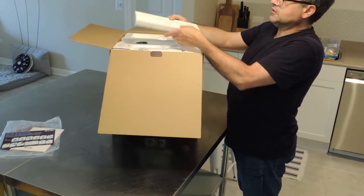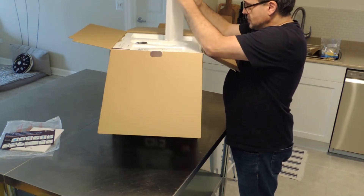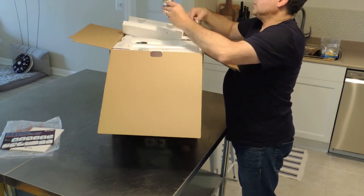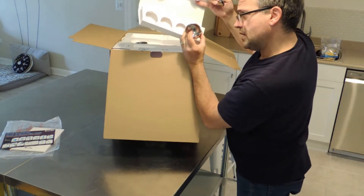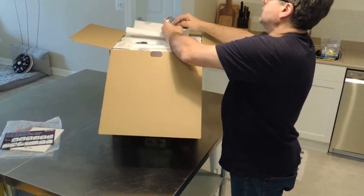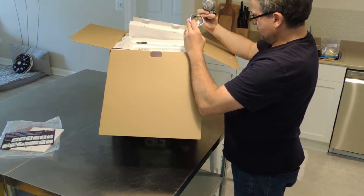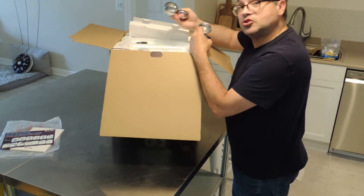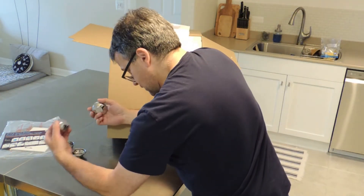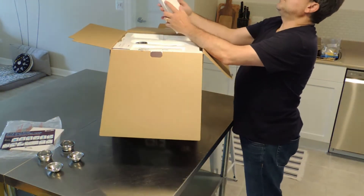Looks like we got some filters — filter baskets. I'm going to open these nicely because I'm going to put all this probably in our storeroom. So we've got four filters. Looks like we got single wall filters and dual wall filters, and they come in one and two cup sizes. My wife will be able to see on the bottom they say dual wall with a picture of one and two. I'll put those to the side.